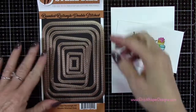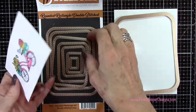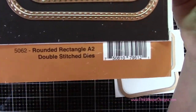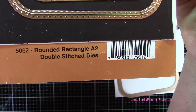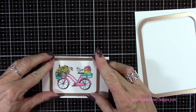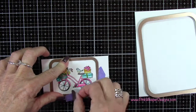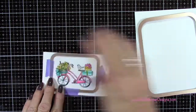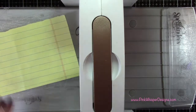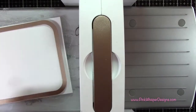Now I'm going to grab the largest die and the fourth largest die. I have some Strathmore Bristol Smooth cardstock and these are the Rounded Rectangle A2 Double Stitch dies, also from Art Impressions. I'm centering my bicycle on this and taping it down with a little bit of purple tape. I'm going to place it on a slight angle, adding scrap paper over the top to protect my coloring. Placing the larger rectangle on an angle makes it a lot easier to run through the die cutter.